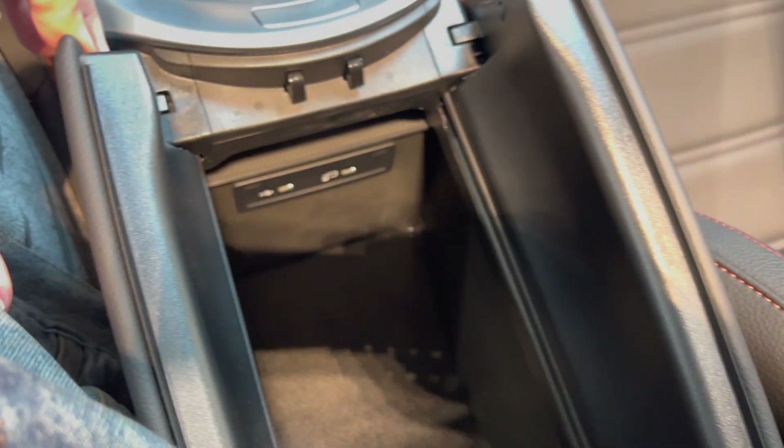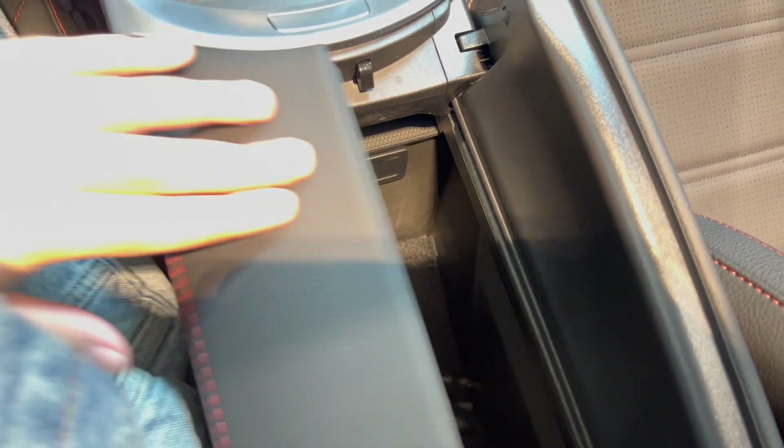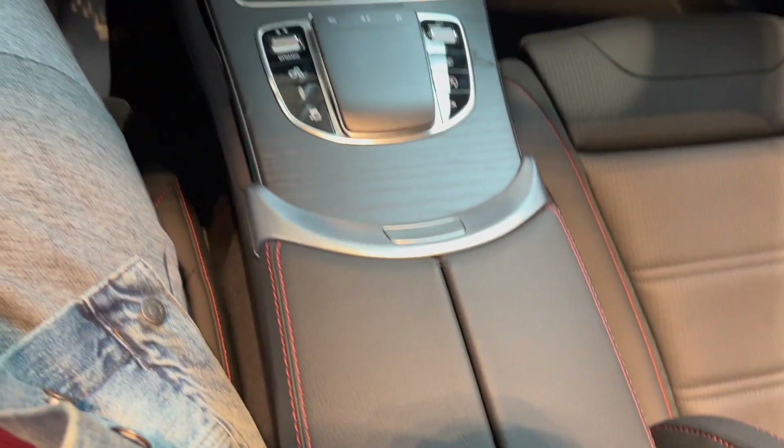Coming here, we have storage on the center console and a USB-C port. Very nice.